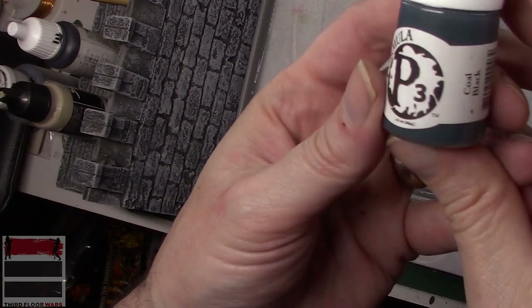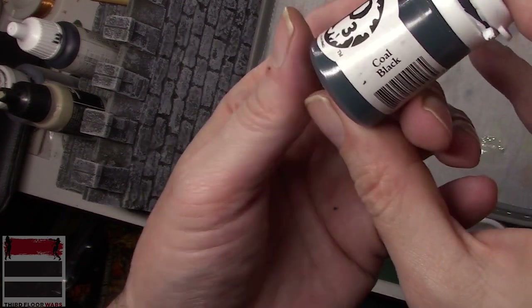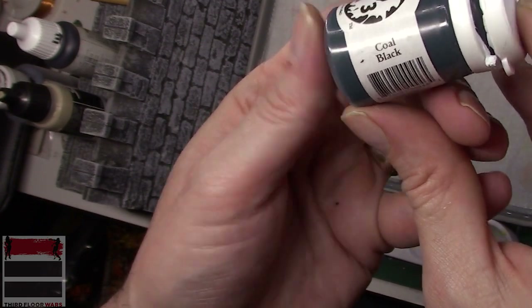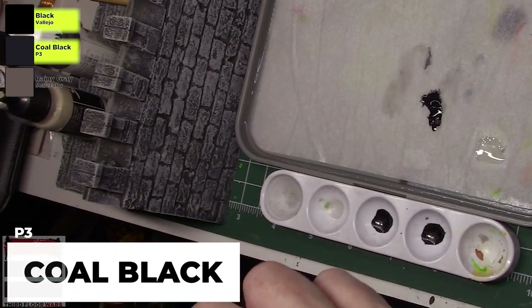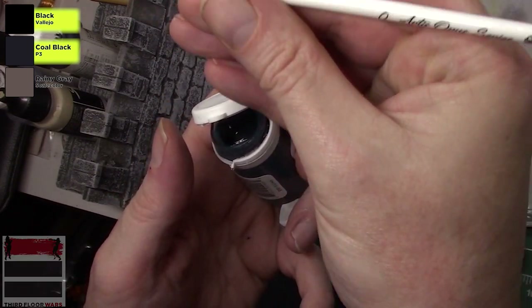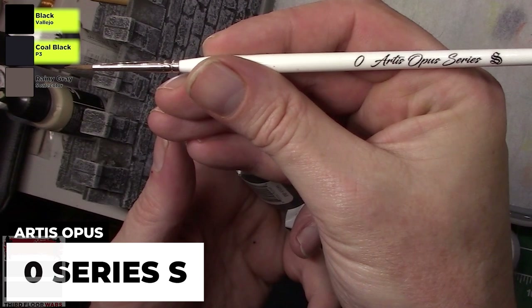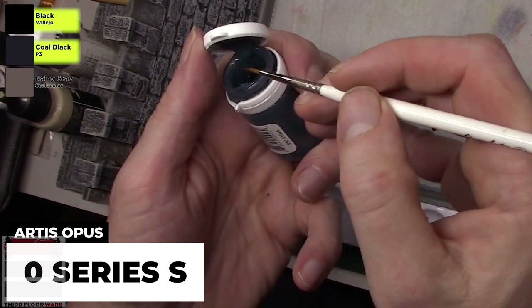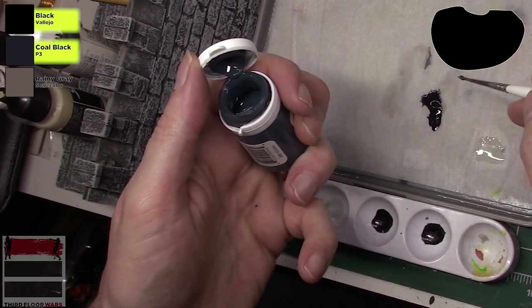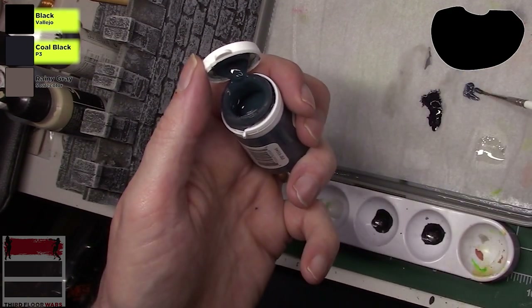I've already got some Vallejo black on my palette, but we need to add a cool black that's a little bit lighter than pure black, so we're gonna add some P3 Coal Black to the palette. This is a good paint — it's close to black but not quite black. If you're going for a cool black, we're using the zero from Artist's Opus — it's got some nice blue in it.